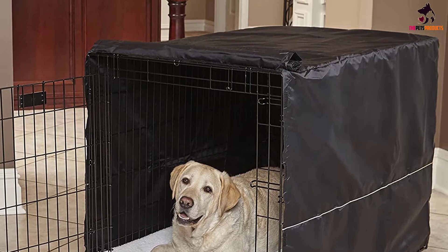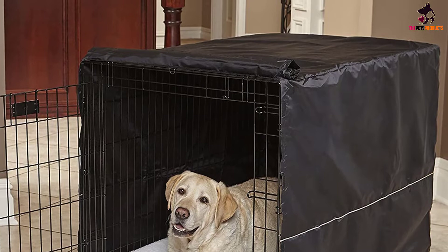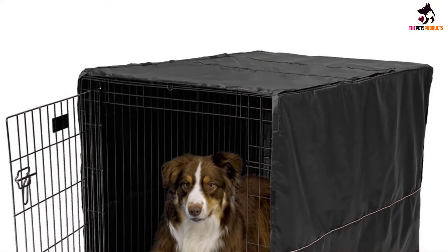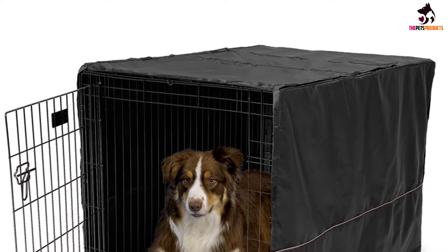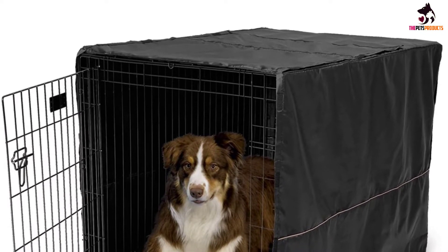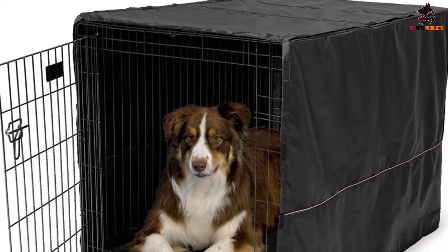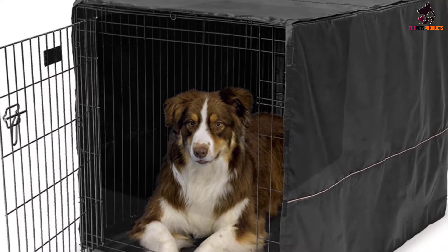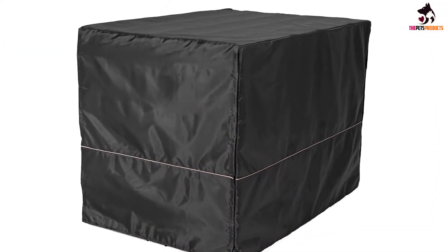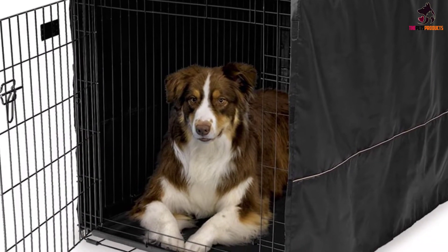The Quiet Time is made of water-repellent, durable polyester. Unfortunately, once you close all the flaps, ventilation may suffer as it doesn't come with mesh panels. The only spaces where air can enter are the gaps between flaps and from under the crate. Nevertheless, it does a good job of protecting your pet from the elements, giving it privacy, and helping it feel secure. It's fully machine washable and dryable, unlike other products that require cold washing and hang drying.